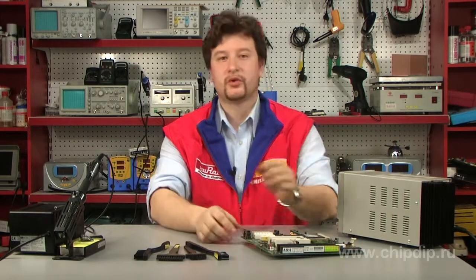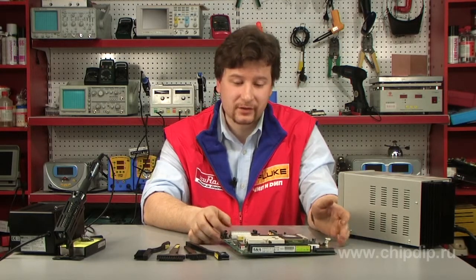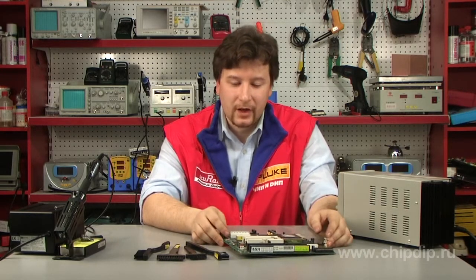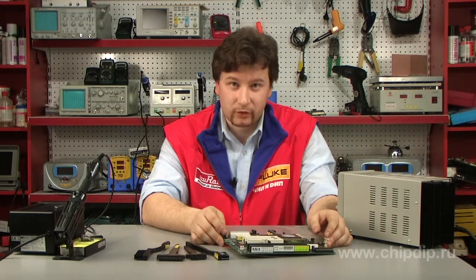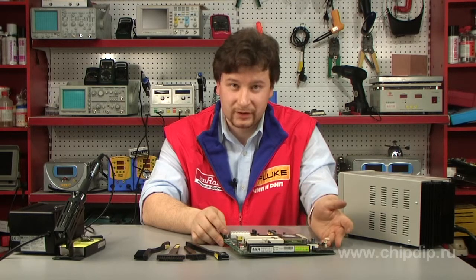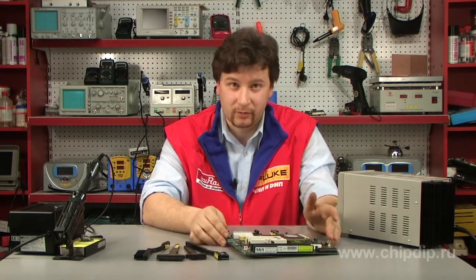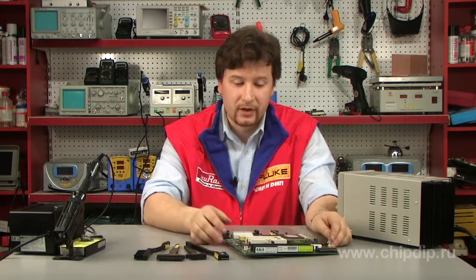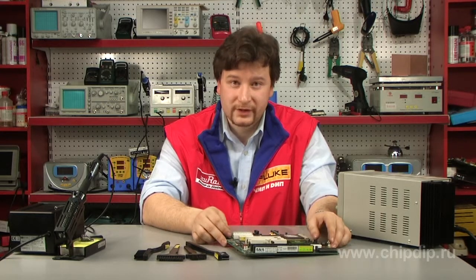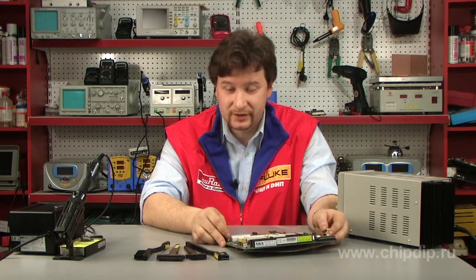As a rule, radio-electronic units accumulate a lot of dirt. Apart from the fact that such dirt is a cause of insanitary conditions, it also adversely impacts operation of electronics. First of all, dirt prevents efficient heat abstraction from components and in some spots even leads to electrical breakdowns, short circuits and failure of equipment. Anti-static cleaning agents or other cleaning media, such as compressed air, not always help to prevent dirt accumulation.